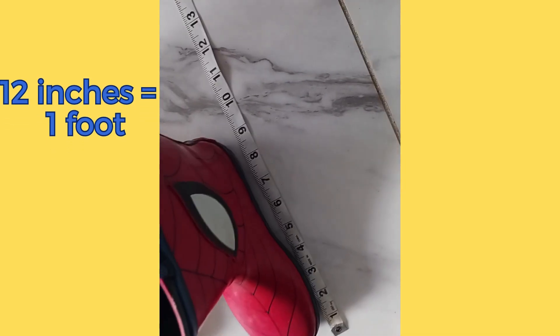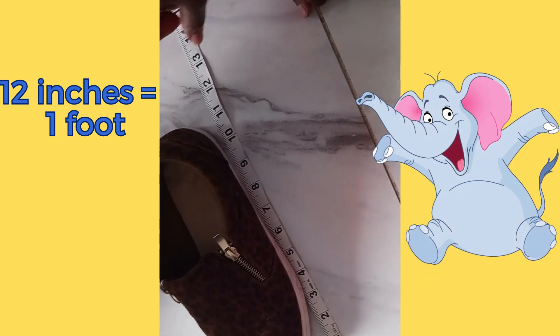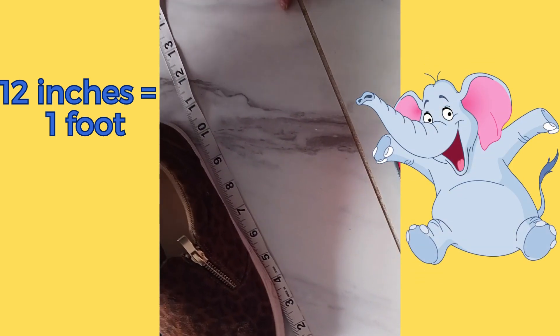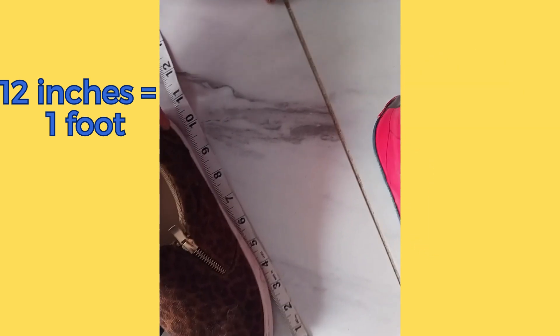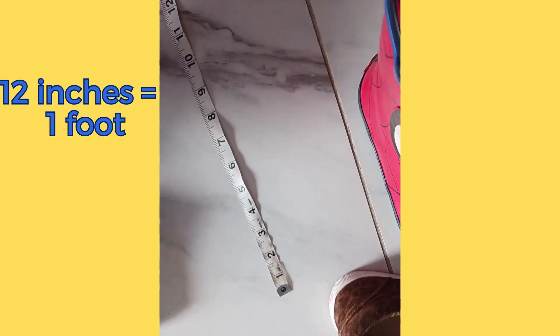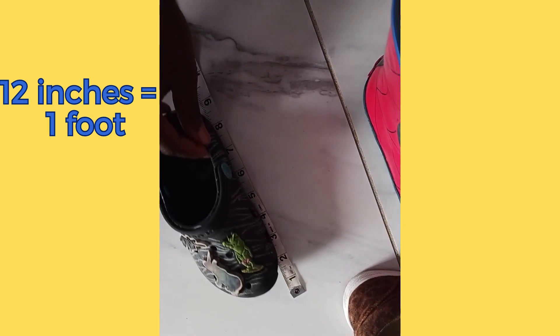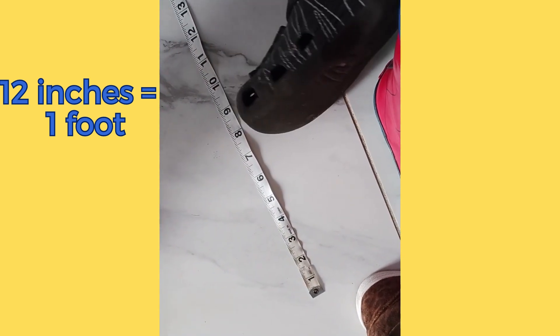We're getting closer — this is nine. This is nine. Elephant foot! Elephant foot near. Man, that's still not a foot. That's still not a foot. There's no foot! Okay, let's try this one. Still not a foot. No, no — give me that.